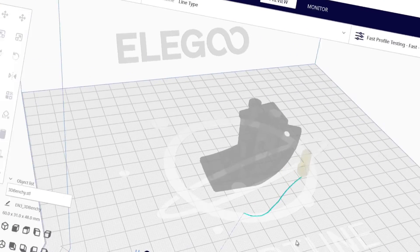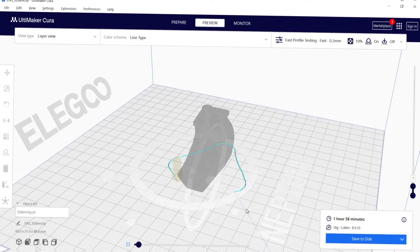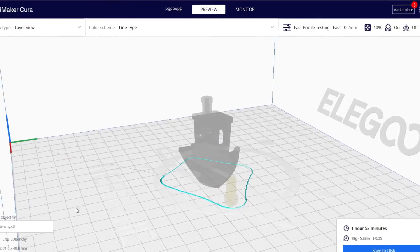The first thing you want to do is to 3D print some skirts around your 3D print. The reason that nozzle leaking or oozing is an issue is because it gets onto the actual printer itself. Usually your 3D print will extrude out a line that should basically handle any problem with the leakage or oozing.